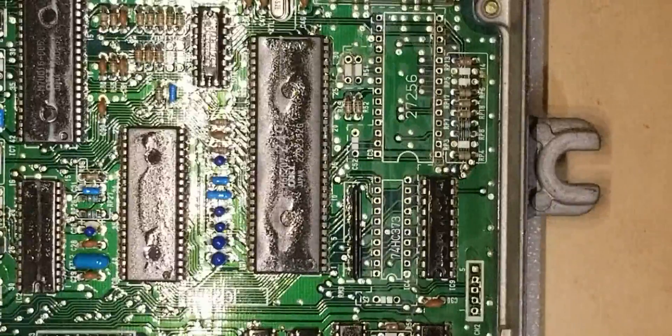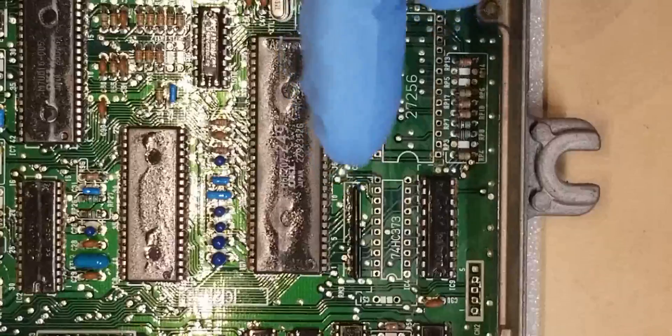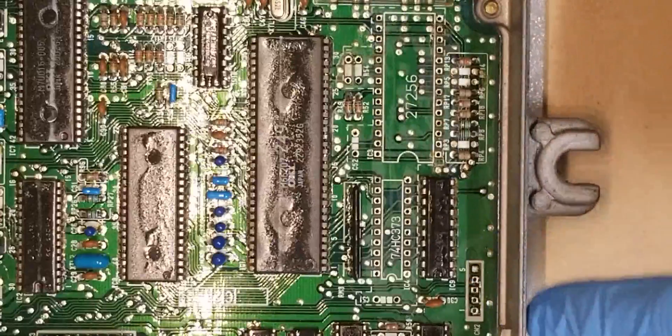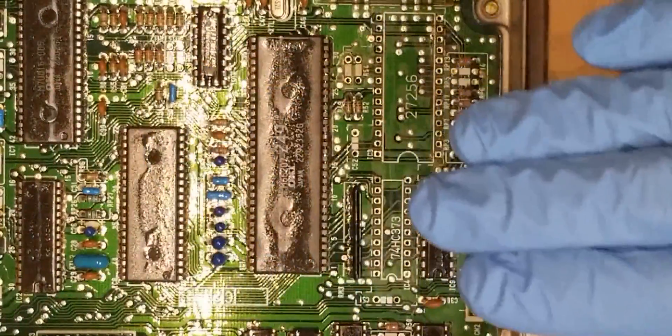Here we are at the P06 ECU board. The way it's oriented is the ECU plugs are to the left, and the sticker of the ECU identifier is here on the bottom. We're working in the right lower corner area here.